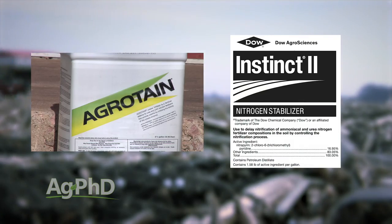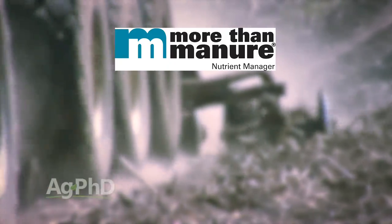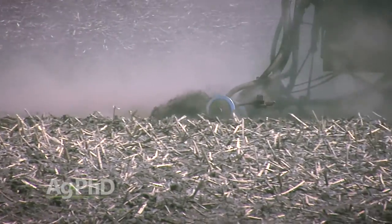Even manure applied in the fall can be stabilized and protected. Products like More Than Manure or Instinct 2 can help keep those nutrients safe from leaching and tie-up in the field.